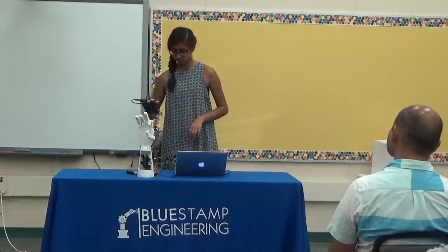My main project is a 3D printed robotic hand that is controlled by a glove. I'll demonstrate this one for you.